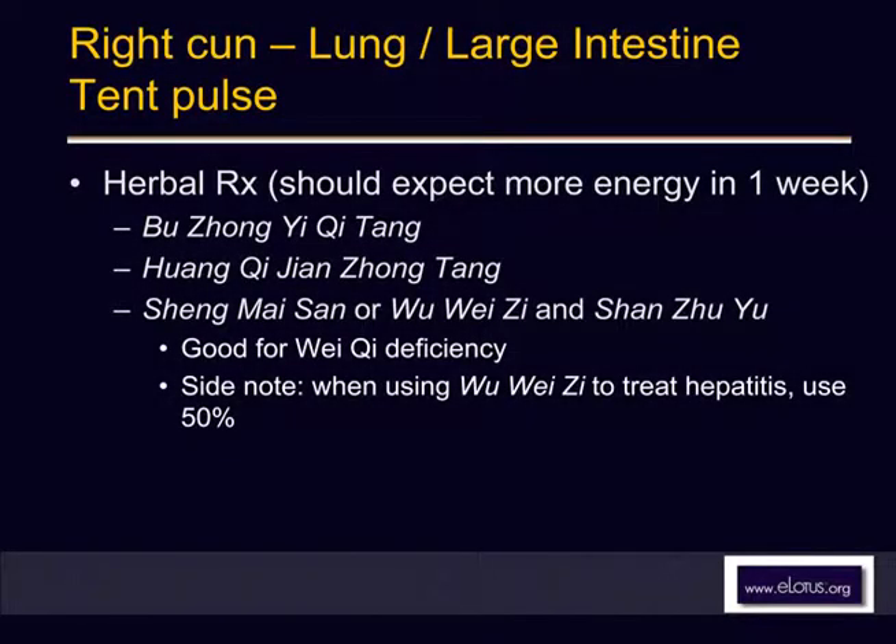Right cun is for balancing, not for tonifying. It's not strong enough to make it stronger on its own. Yang rong tang is for inner blood deficiency — it's not qi deficiency. It's too slow for a weak patient like this. Jian zhong tang — yes, that's good, very good.